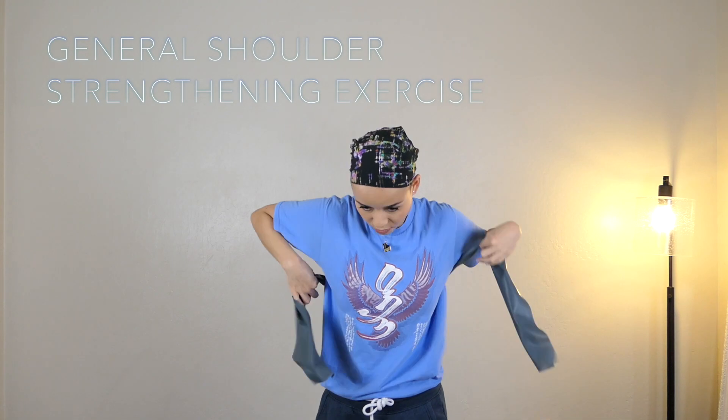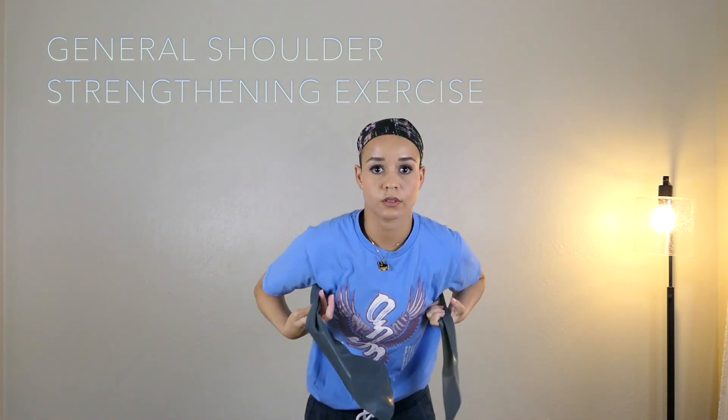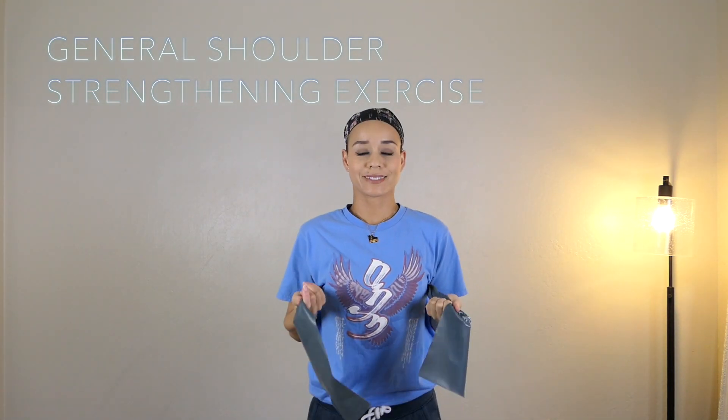The next exercise is great for the shoulders. I take a theraband — this one is actually pretty heavy — I put it underneath my armpits, palms facing up, and I reach the arms forward, bring them to the side, and return. I call this the four-point exercise because there are four points that you're going through. It's great for the rotator cuff muscles.